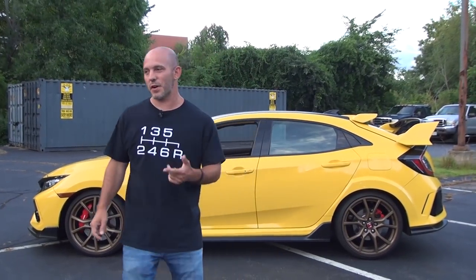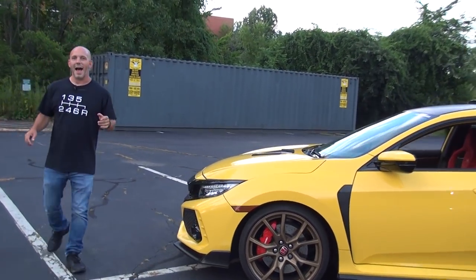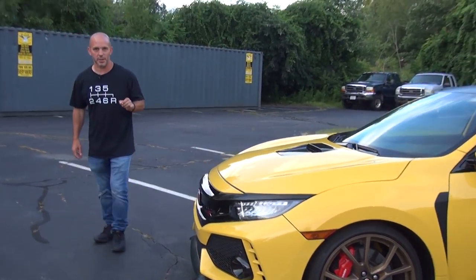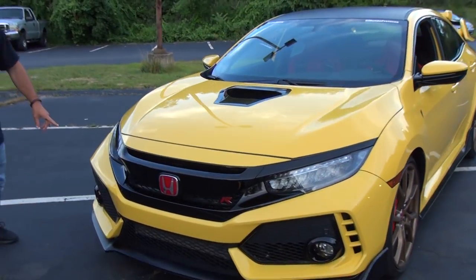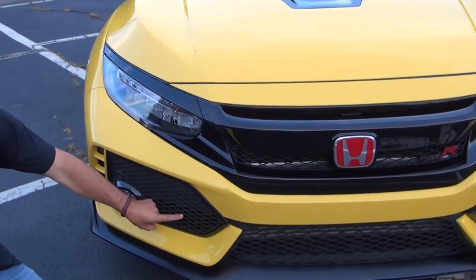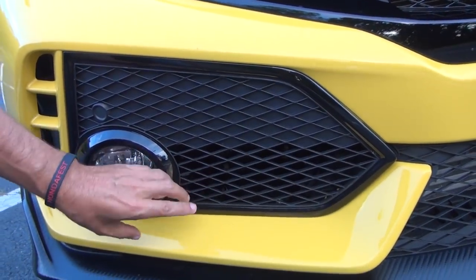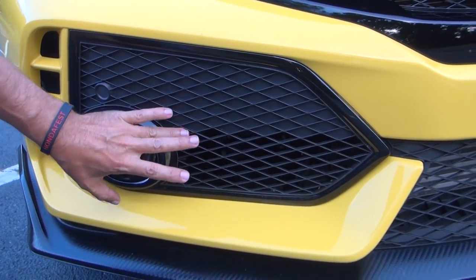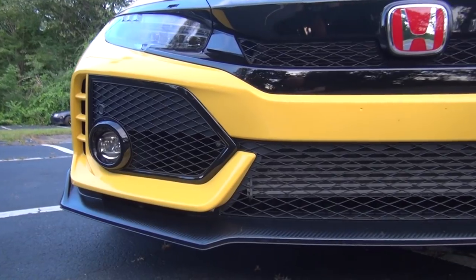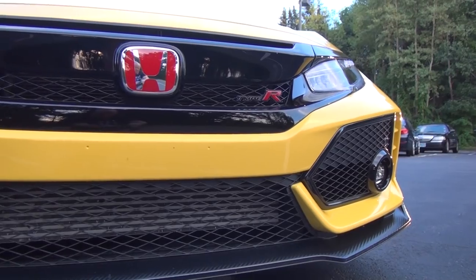Now let's check out the final result. Starting up front: I had a bunch of little items done here that some people might not notice. On the right-hand side of the car at the bottom, there used to be five or six little holes for the horn. I thought it was silly to have holes there and nothing on the other side, so I had them carve out the back of this so it's even all the way across the whole car.